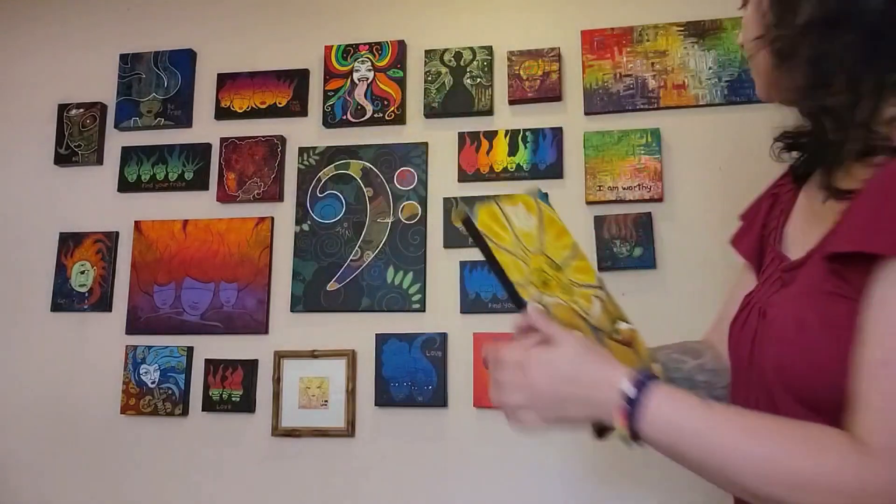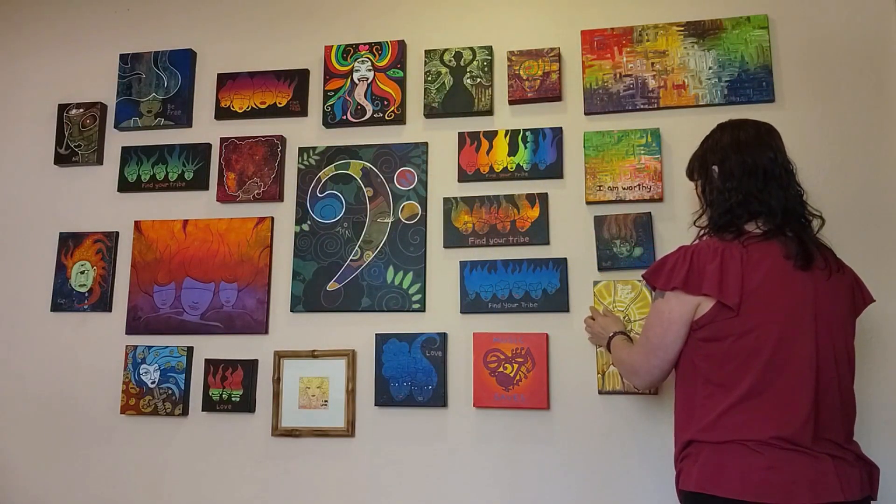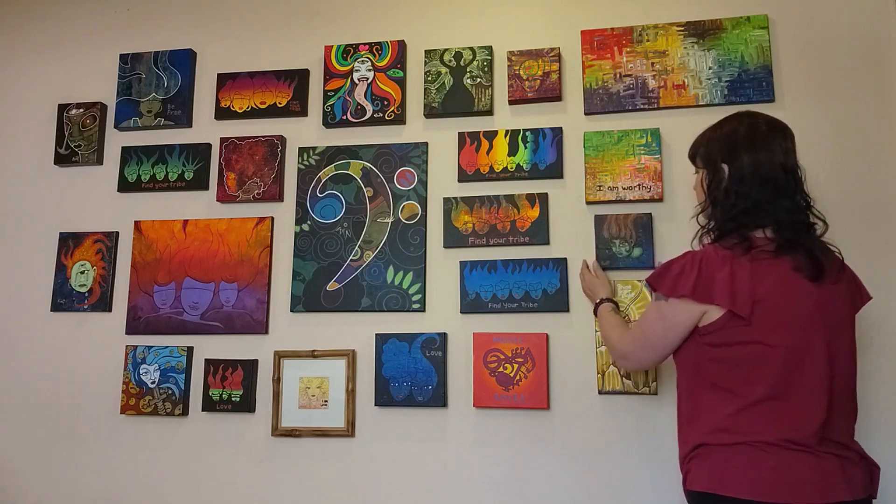This one — shine your light — it is all metallic. You can see the shimmer. When the sun hits this one it's really cool. It's important that you should shine your light; if it's dimmed, figure out how to kick that thing back on.